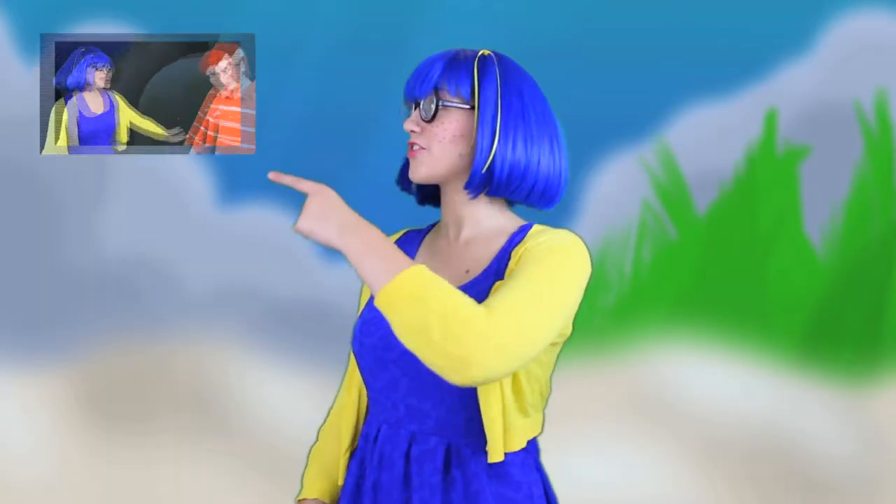Hi! I'm Dory, and today I'm going to show you how you can cosplay like me! Be sure to also check out the adventure that me and Marlon went on to find his little son Marco.